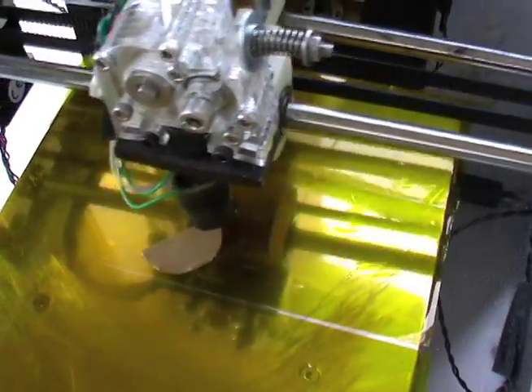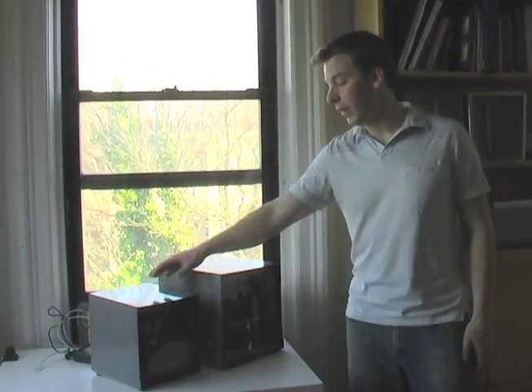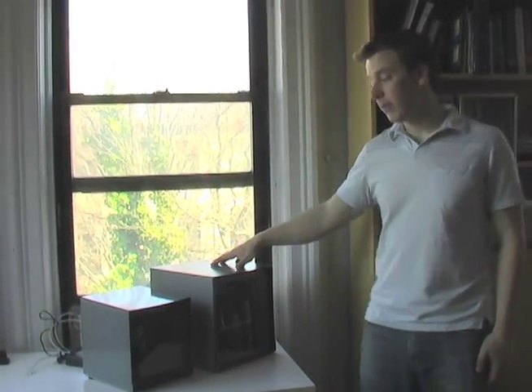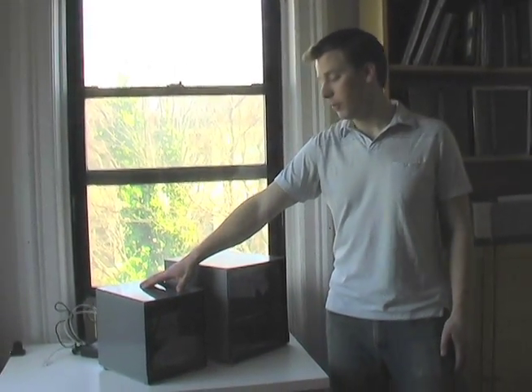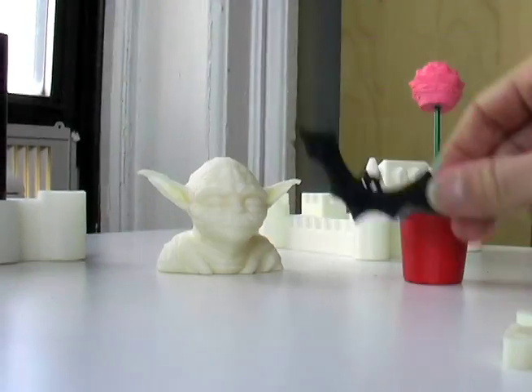We're making 3D printers more affordable and easier to use than ever before. This is our old machine and this is our new machine. The main difference is the old machine can print 4-inch parts; the new machine can print 6-inch parts, which lets you print way cooler stuff.